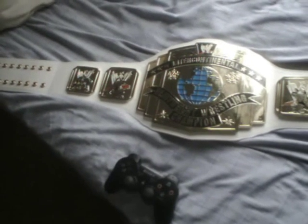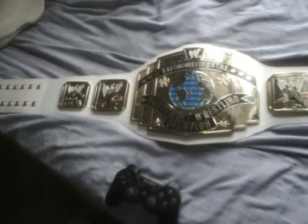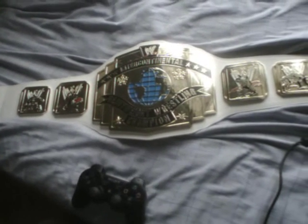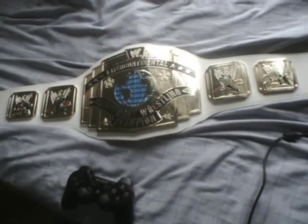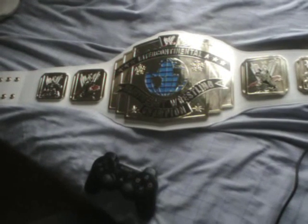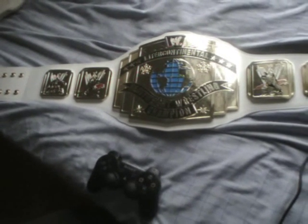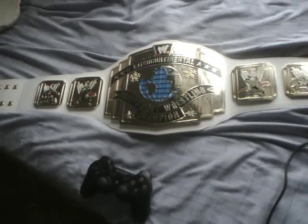It is absolutely beautiful. I always thought the white strap version was the best strap version of the Intercontinental title. It really is the dog's undercarriage as far as I'm concerned. I've wanted it for 15 plus years. I do apologise about the shakiness of the camera, but I'm using a PlayStation 3 Eye camera, and I'm literally holding this above, so I do apologise for the unsteadiness of the shot.